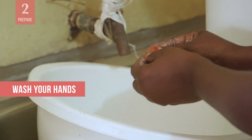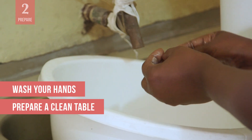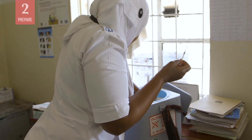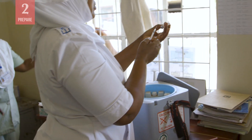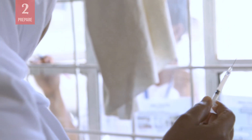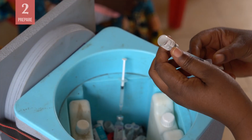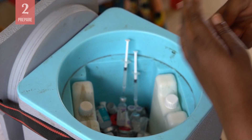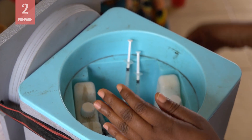Always start by washing your hands and preparing a clean table to work on. Whenever possible, prepare the vaccine away from the child and caregiver, as seeing the materials may make them feel anxious. Once you have prepared the vaccine or vaccines, keep them close at hand in the order you will be administering them.